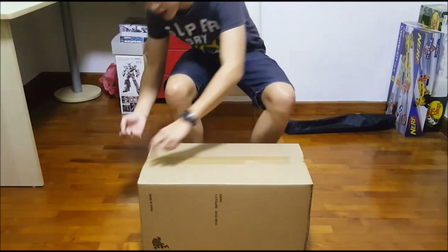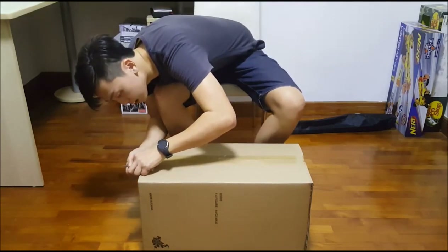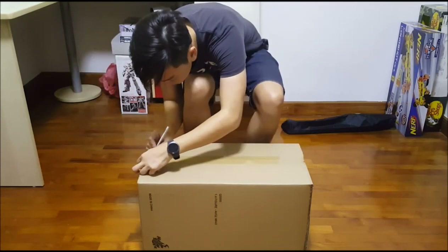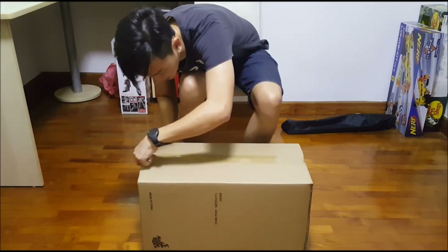The shop owner was really, really kind to help me, as a first-time buyer, to check out the quality of the Iron Man figure.